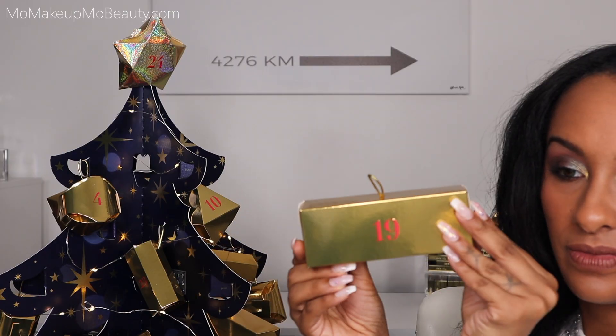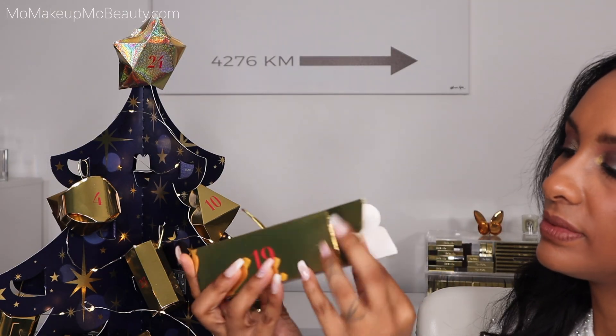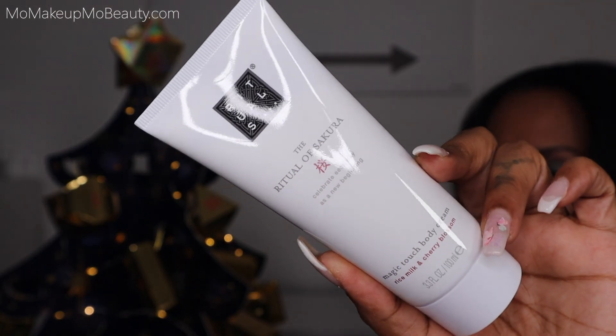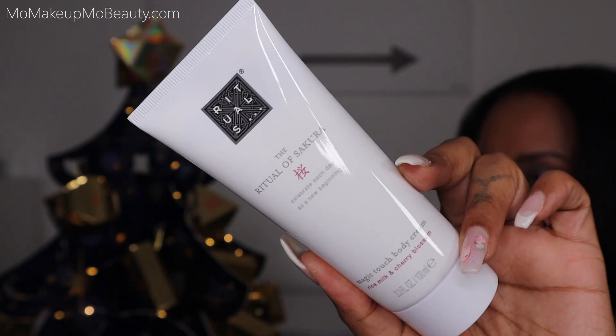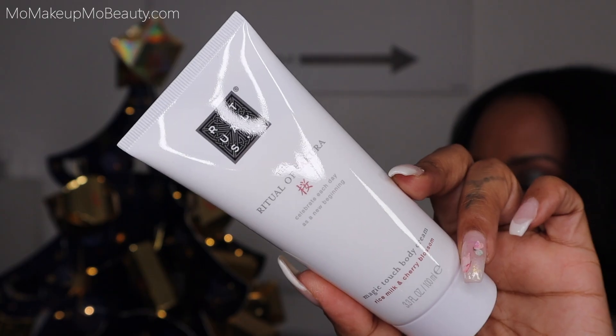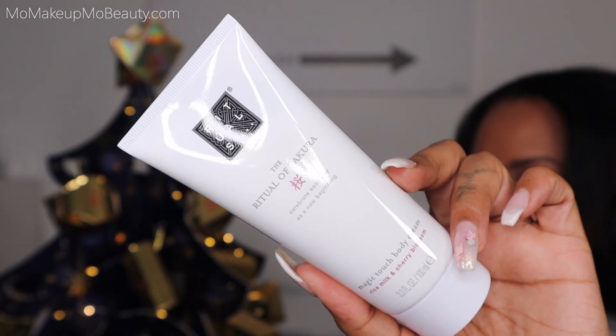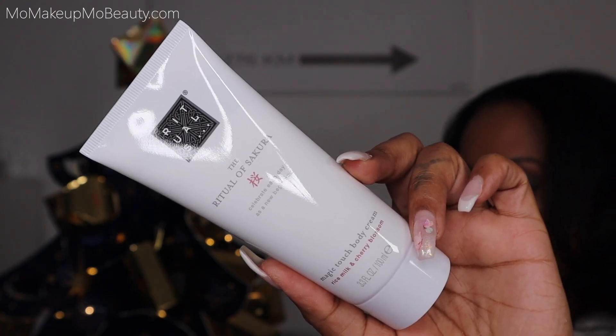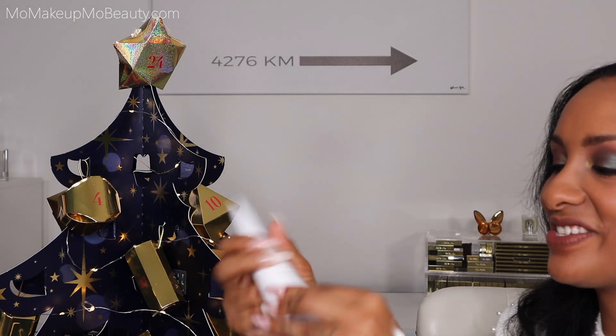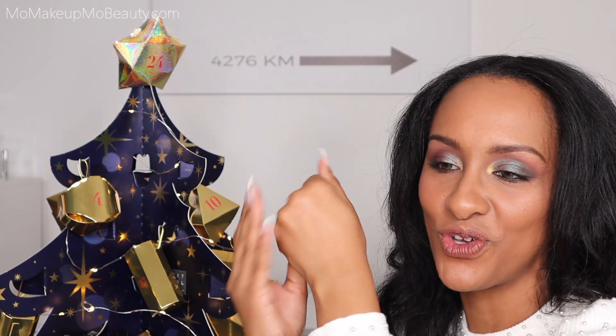Day 19 is another Ritual of Sakura, which smells lovely. This is the Magic Touch Body Cream with rice milk and cherry blossom. Magic of New Beginnings — treat your skin with the magic touch of the Ritual of Sakura Body Cream. It's rich in antioxidants, vitamin E, and centella for the softest skin ever, with the renewing scent of cherry blossom and rice milk. My hands are going to feel so good. Nice texture — it's not too rich where it feels heavy. Smells lovely and my hand feels so nourished.